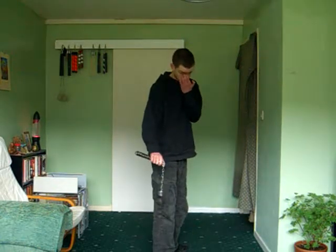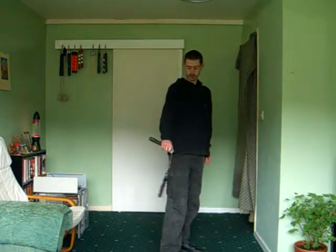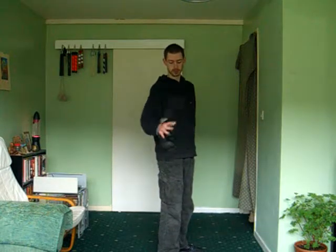Now we'll do front to back. Again, look at the wrist spin — it's just the same thing.